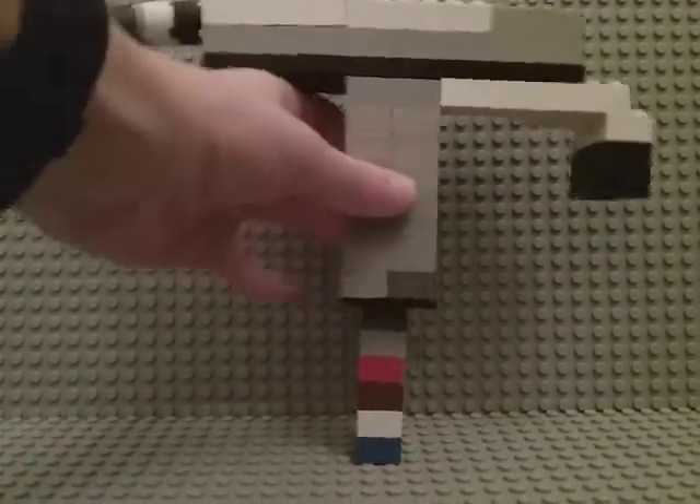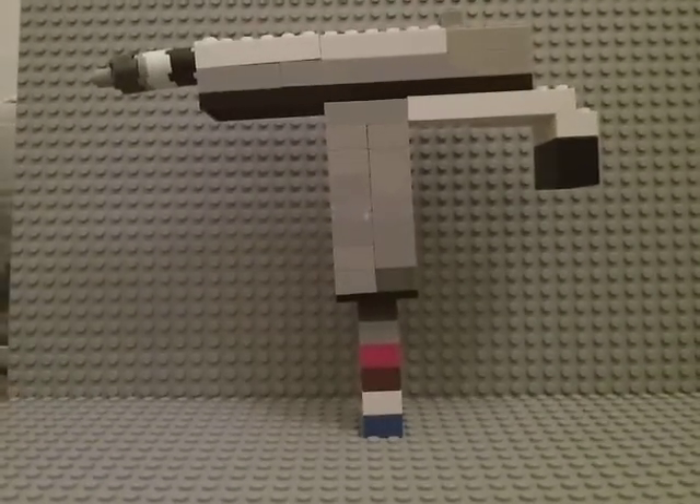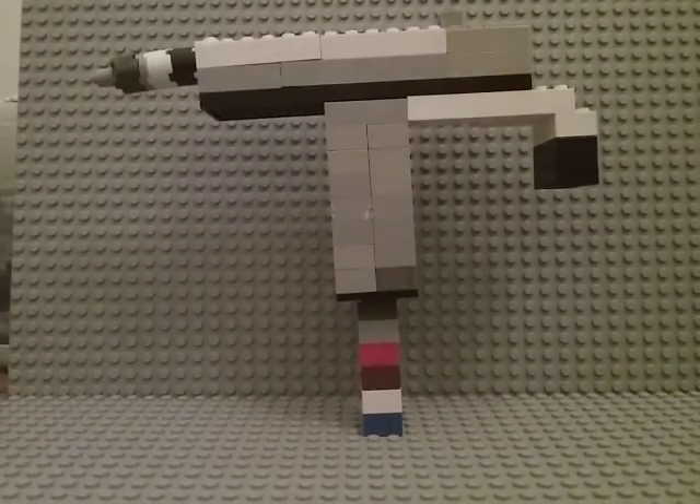Hi guys, it's me and welcome back for another video. In today's video I built a Lego Uzi. You know what that is — it's kind of like a short little machine gun. You can just look it up and you'll see what it is. I think it's pretty cool.